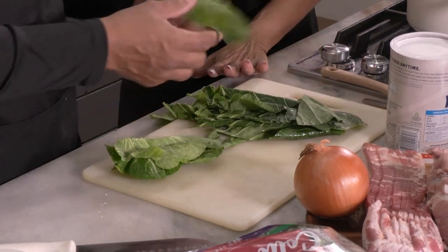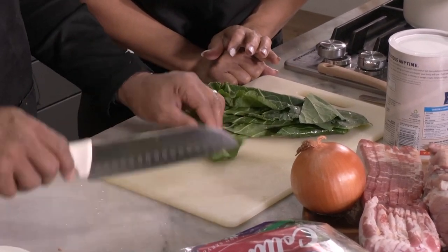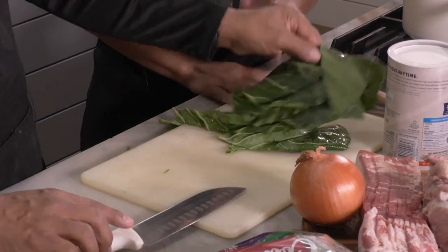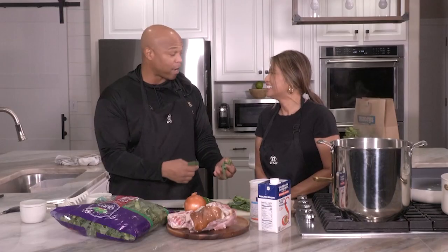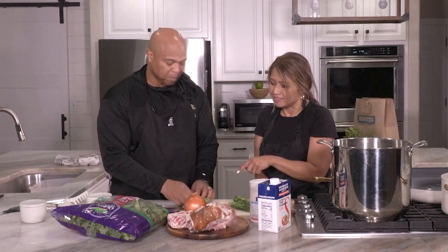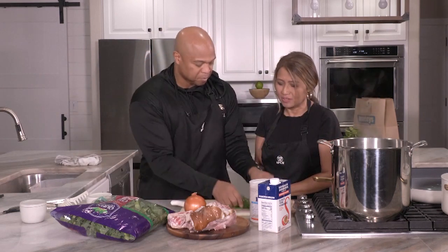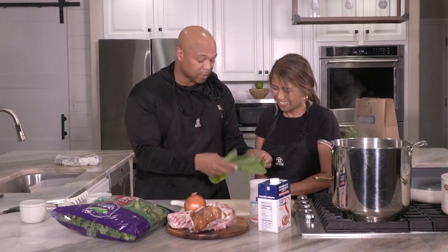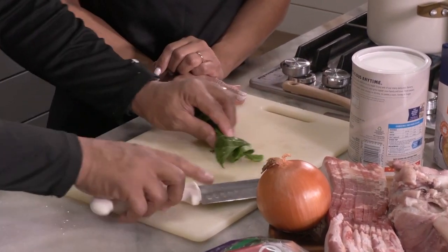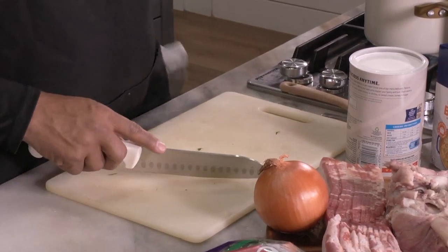There have been several holidays where I wasn't able to find a ham hock, and without it the flavor isn't quite as good, but it's still good. You can just go to Macy's, Walmart, or any store and find pre-chopped collard greens in a bag — they're pre-washed too. It's all tedious work that someone's already done for you.